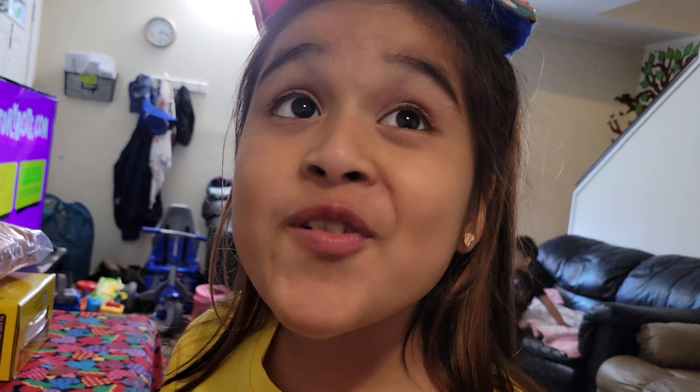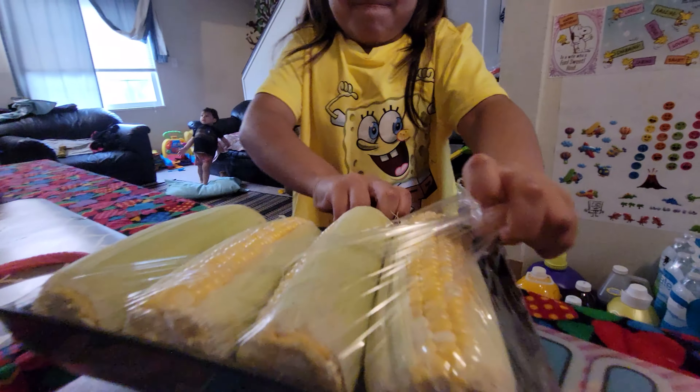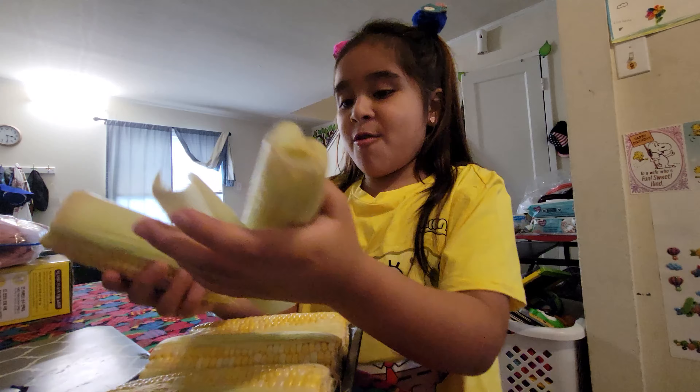Mom, can I have some corn? Mm-hmm. Yay. But first I need to open this. Okay, there we go. Mmm, yummy corn.